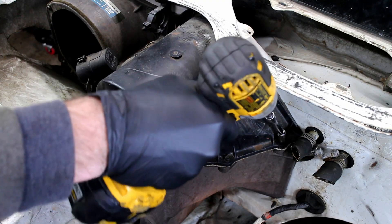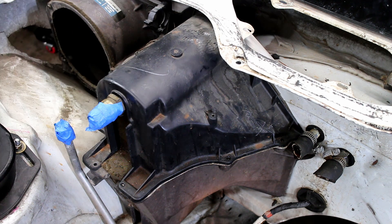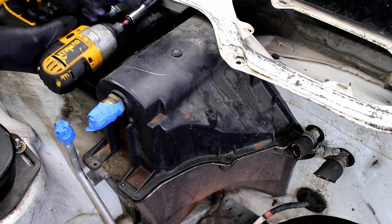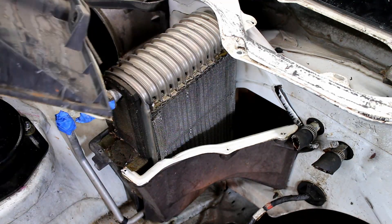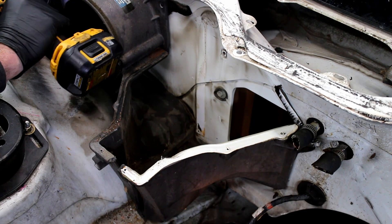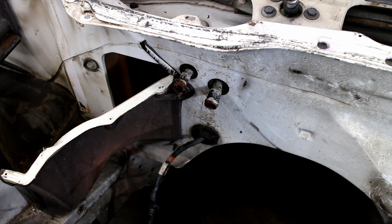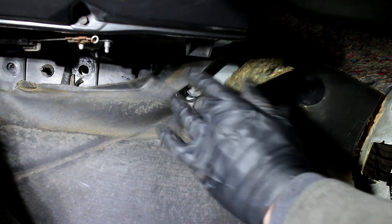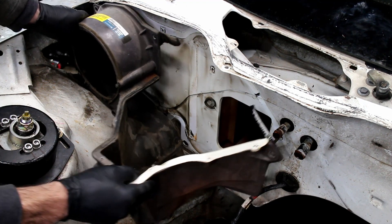The HVAC box is removed next. It's held in place by a bunch of very small screws. The evaporator is taken out. The old heater hoses are yanked off. Remove the remaining screws that hold the HVAC box to the firewall — a few of the screws are found underneath the passenger side dash. The HVAC box is fully removed and a ton of room is opened up.